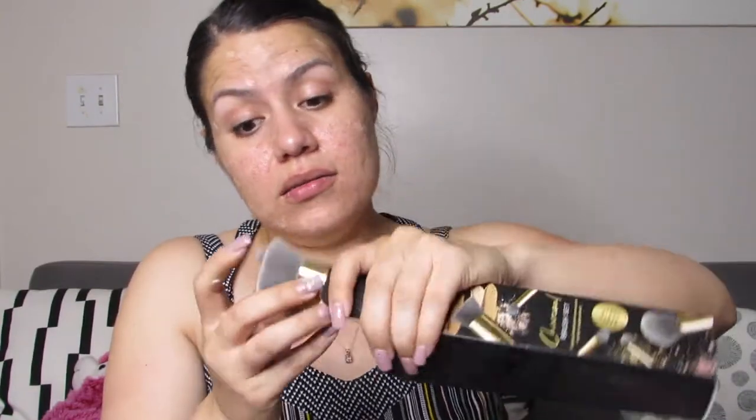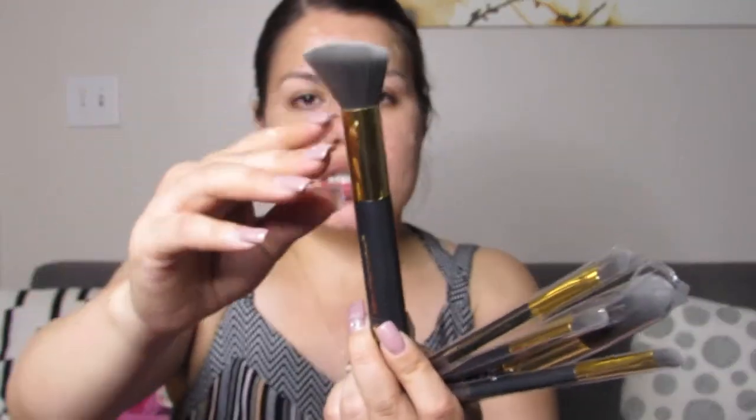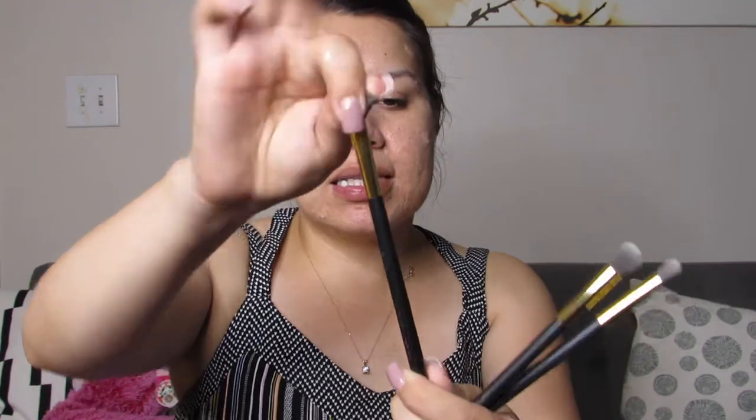Up next is from Billion Dollar Brushes — it is the charcoal brush set. The bristles are infused with charcoal for an antimicrobial effect. We have five brushes in here: a contour brush, super soft; a powder brush; an eyeshadow brush, which is flat; a highlighter brush, smaller, more like for the brow bone; and a concealer brush, which is also flat. So we have a five-piece set of brushes.